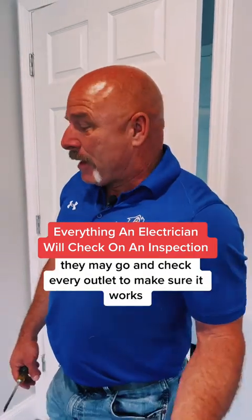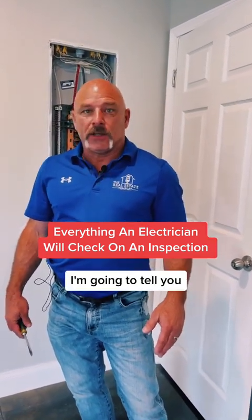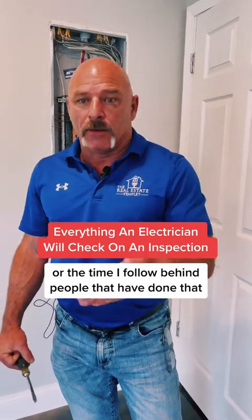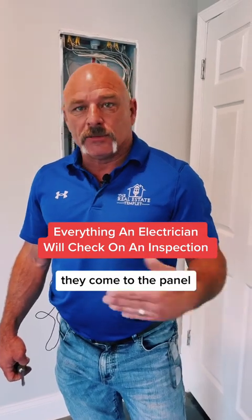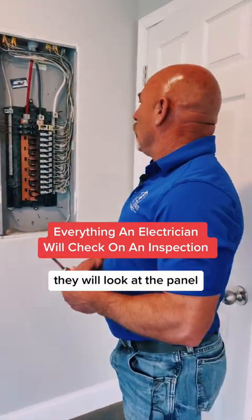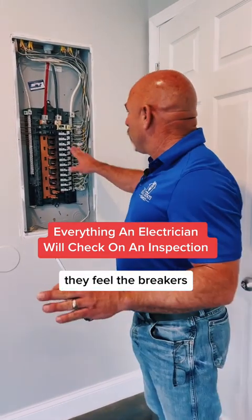What they're going to do is they may go and check every outlet to make sure it works. I'm going to tell you in my last experience, following behind people that have done that — they have not. They come to the panel, they will look at the panel, sometimes they open it, most of the time they feel the breakers.